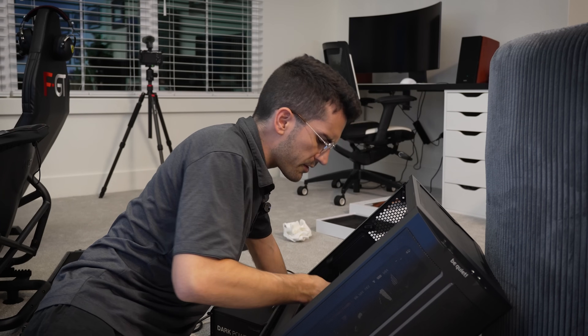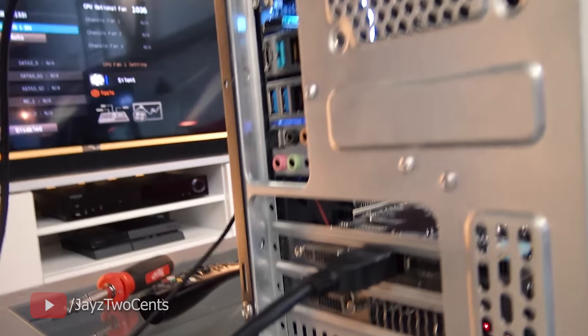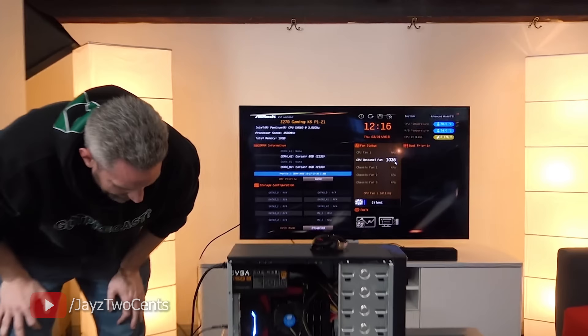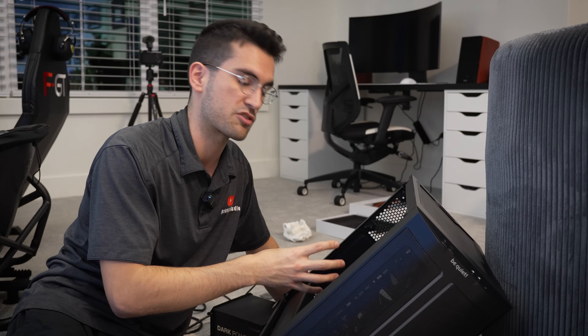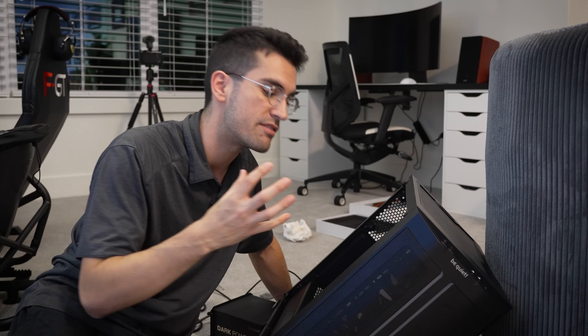Some of you are probably wondering: Greg, why are you working with electronics on carpet? Isn't that poor etiquette? Well, this is Florida where it is almost always humid — yes, even in the winter. Even if I was worried about ESD, I couldn't possibly build up enough of it here to cause any issues. I've never worn an ESD strap in my life and I've never damaged anything with ESD. If you're concerned, maybe don't work on carpet, maybe wear a bracelet — but from my experience, it's a non-issue.